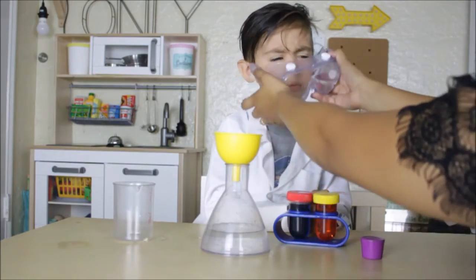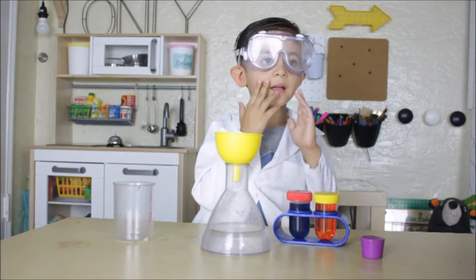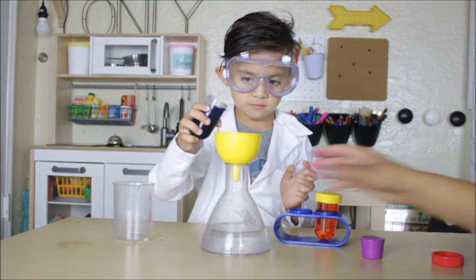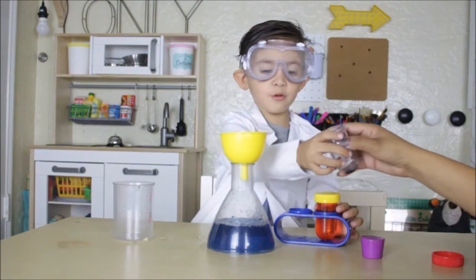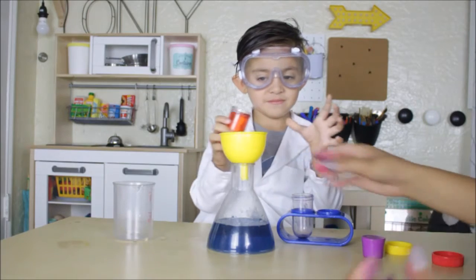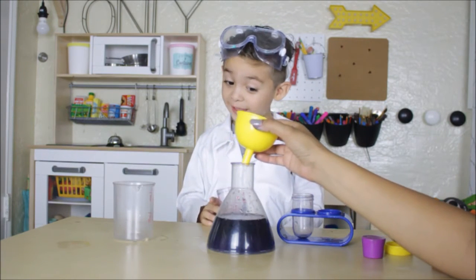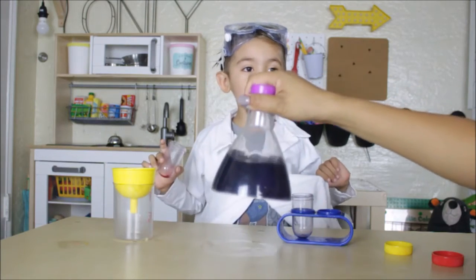Oh. Is it all the way down? No. Oh. So you want to pour the blue first? Yeah, I love blue. I know you love blue, puppy. Be careful. Good job. Is it making green? Is it? No. Is it still blue? Let me open it for you. Careful, puppy. And red makes purple. Red and blue makes purple. Yeah. We made purple potions, and green too. Uh-huh.